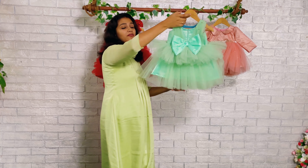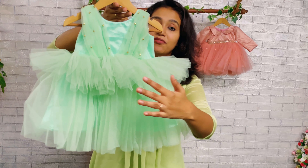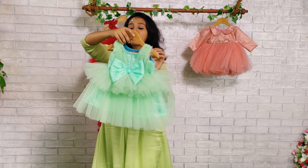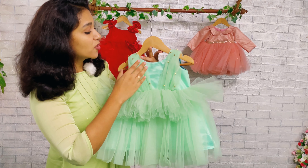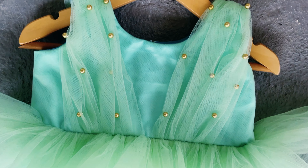So this is a frock — a very simple yet elegant frock. Here you can see the front set of the frock and the back set of the frock. We have made this beautiful frock in a sleeveless pattern. When we move to the yoke area, you can see pleats over here — small pleats given from the shoulder till the joining area.